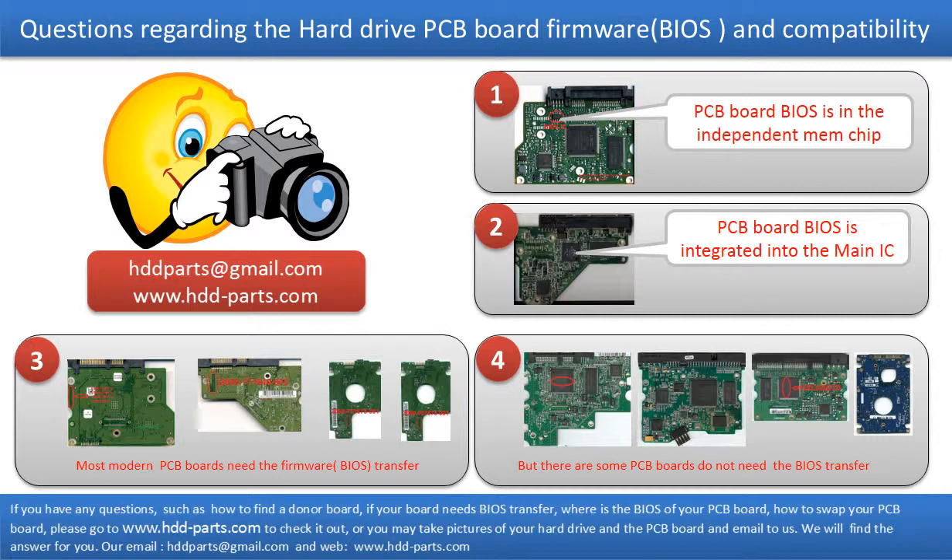The third picture shows some of these PCB boards. But there are some hard drive PCB boards that do not need the BIOS transfer — as long as the donor boards are identical with the original boards, you can swap the boards directly. The fourth picture shows some of these kinds of boards.